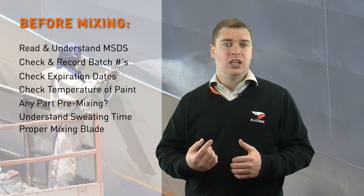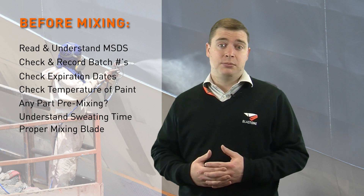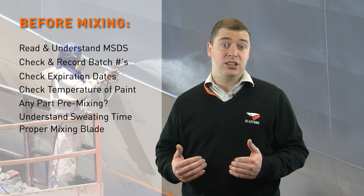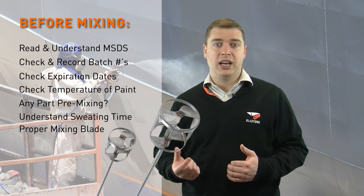Some mixes create bubbles which can include moisture and can be detrimental to the coating. The mixer that we use and recommend is the Jiffy mixer. It has two blades and works very well.